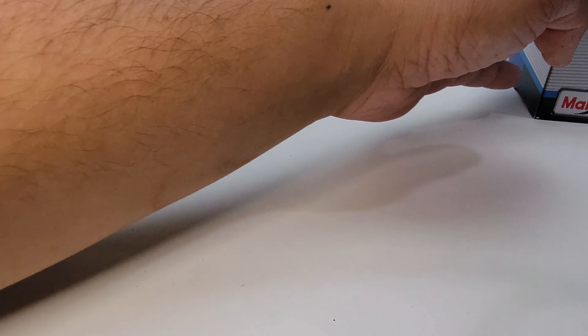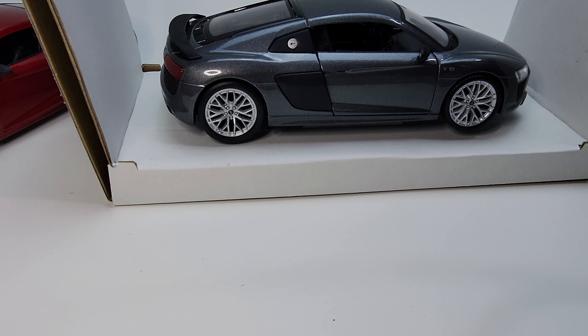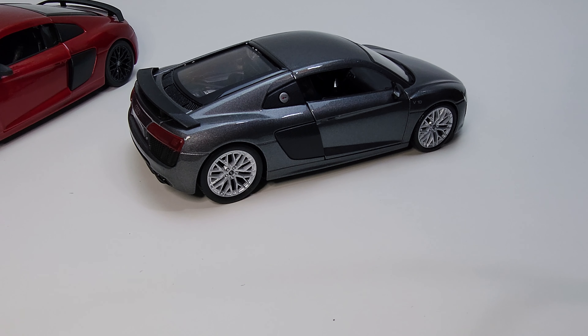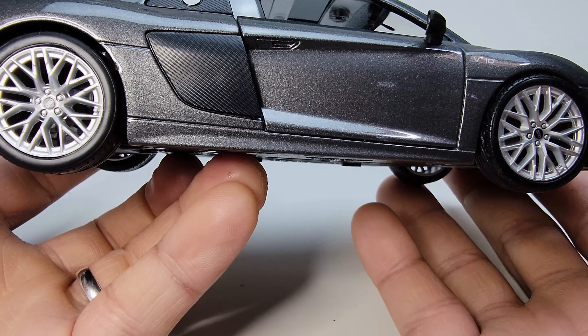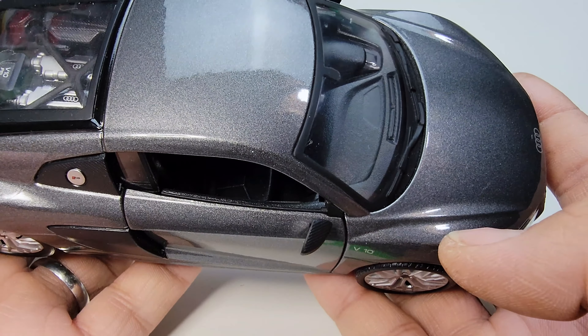Now let's take a look at the silver one. Let's open it — it's on a cardboard base, very usual. Like I said, it's just the same model in a different color, so the details are very much the same.